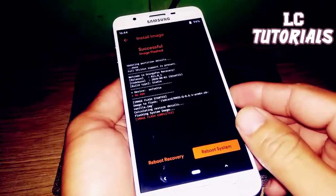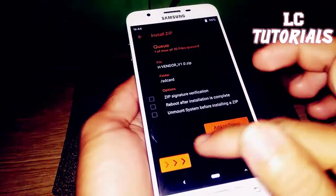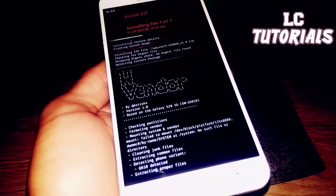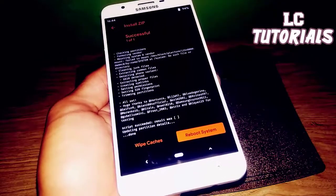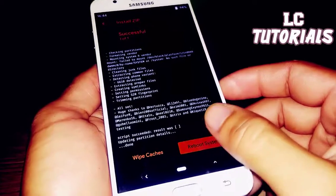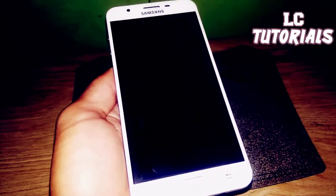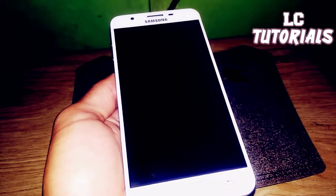Once flashing is done, go back, and the final step is to flash the Edge Vendor — swipe to flash. After that, click Reboot System to reboot your device and see if Resurrection Remix successfully boots. It will take around five to fifteen minutes.